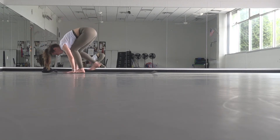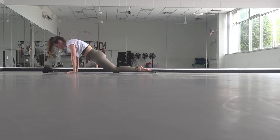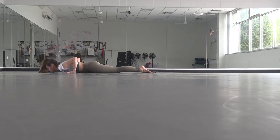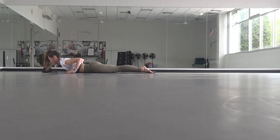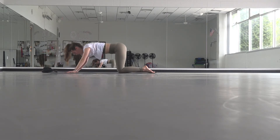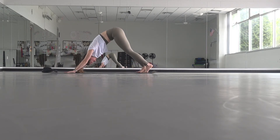Exhale, fold. Plant your hands, step back, find your plank pose. This time drop your knees, untuck your toes, and nice and slow lower your weight all the way down onto your belly. With little or no weight in your hands, peel your chest off the mat using your glutes. Slowly lower down, then press your hips back through child's pose, curl your toes, lift your hips up into downward facing dog.